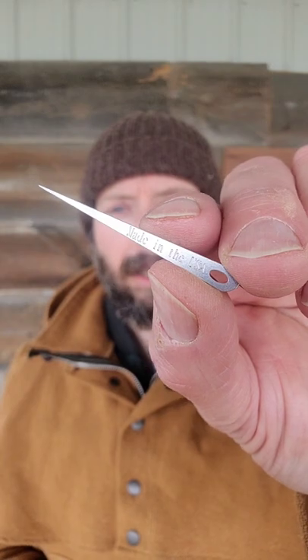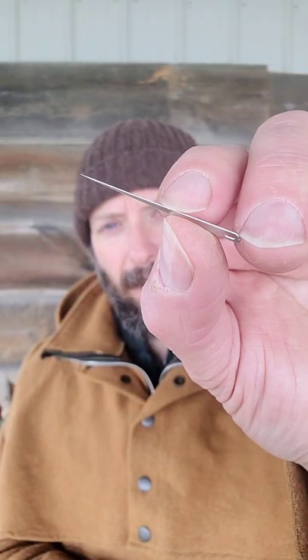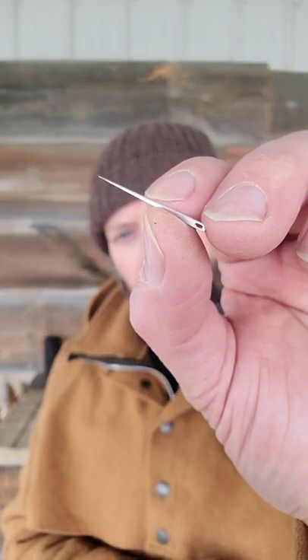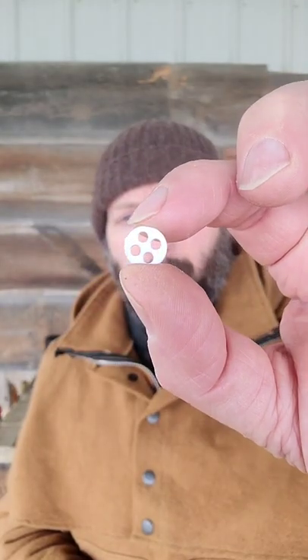The Grim sewing card features a two inch awl, two heavy body inch and a quarter needles, five inch and three quarter fine tip needles, five inch and a quarter needles, eleven one inch needles. There's also four buttons.